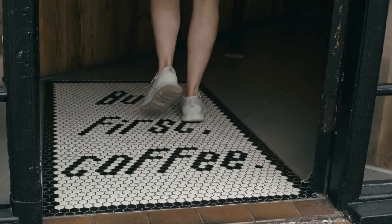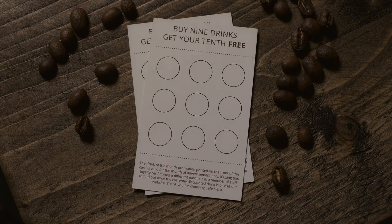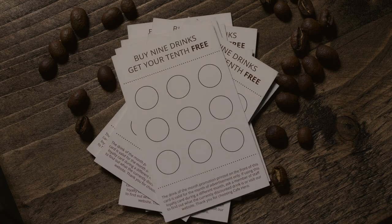Imagine getting free coffee for the rest of your life. Cafe Hero appears to give you this superpower through this commercial multi-phase routine. It uses a stack of blank loyalty cards — loyalty cards that are found in your local coffee shop.